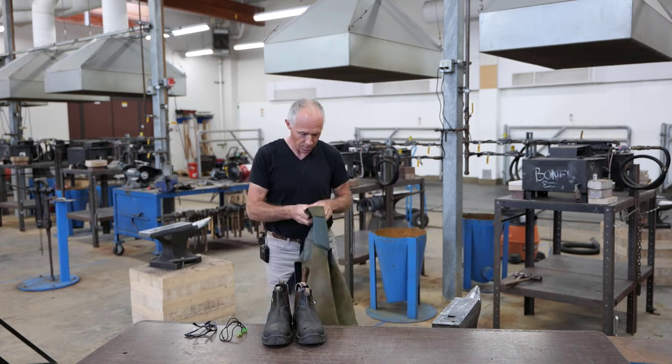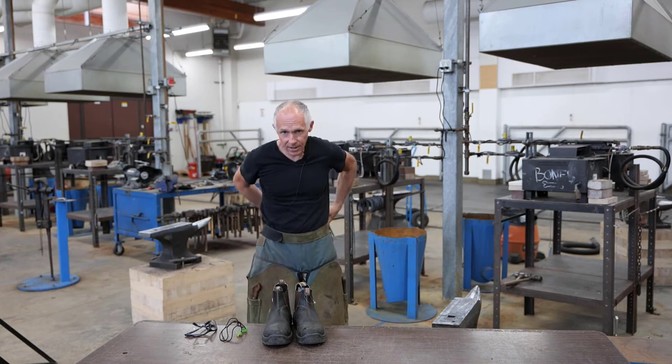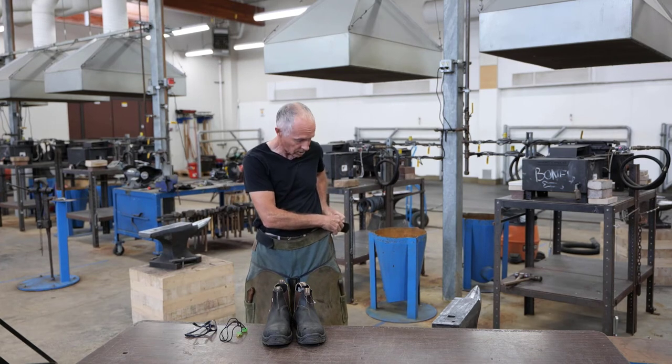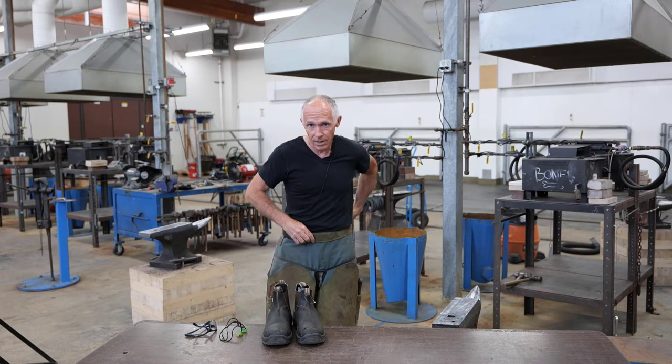And then lastly, your Farrier apron. It has to be well fitted and in good shape, but it doesn't have to be new. If you have a Farrier that wants to give you an apron, that's great. Some of you may already be working with someone in the field.